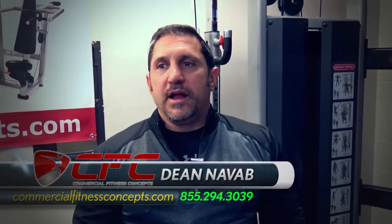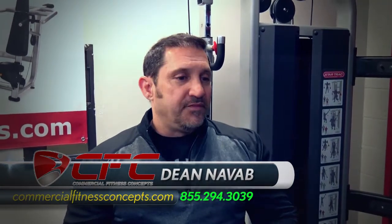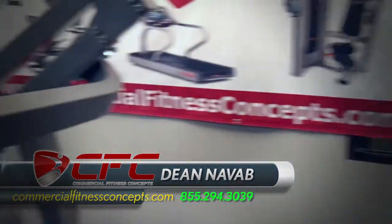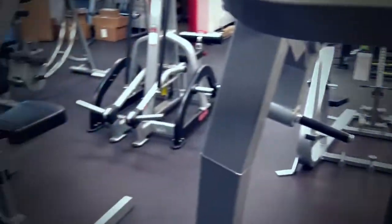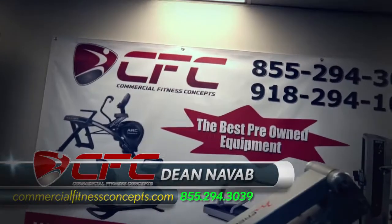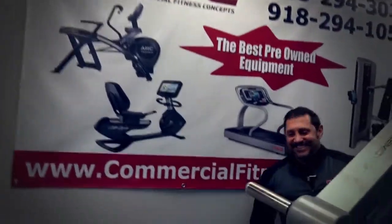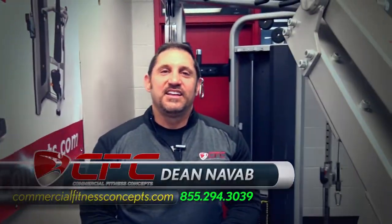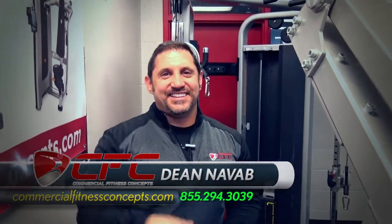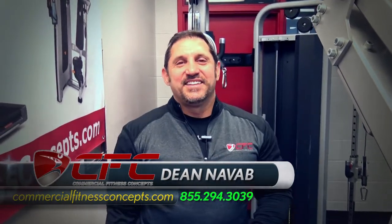We're going to be doing a lot of heavy-duty marketing, Doris and myself, so we'll be getting a lot of stuff out. I've been working out down here and getting some pretty good workouts in. Did you see our new banner? Check it out. There's only one number to call: 855-294-3039. One more time — 855-294-3039. This is Dean with Commercial Fitness Concepts. Good seeing you guys.